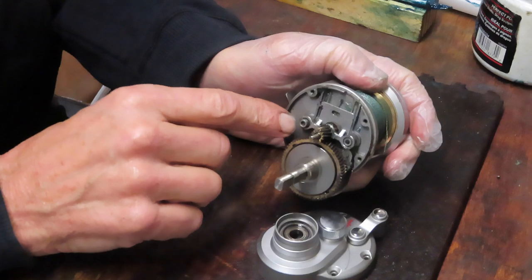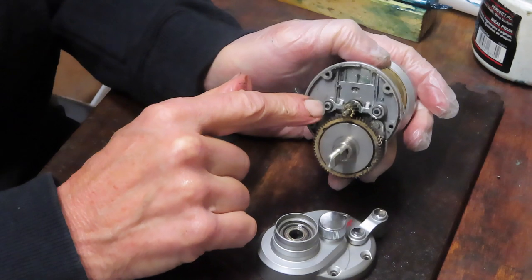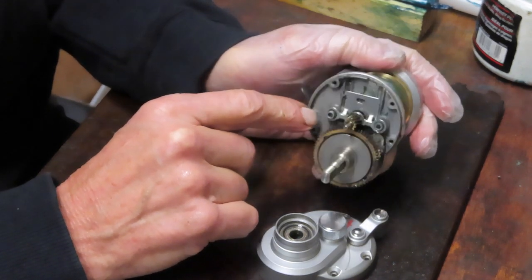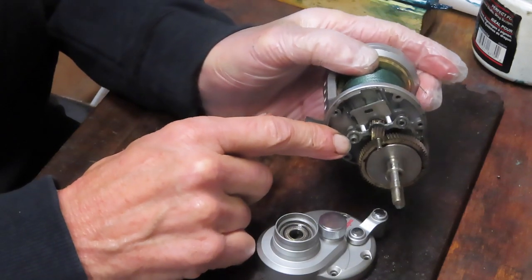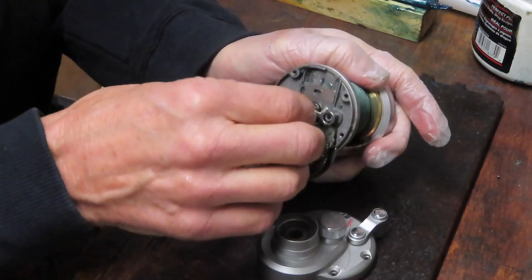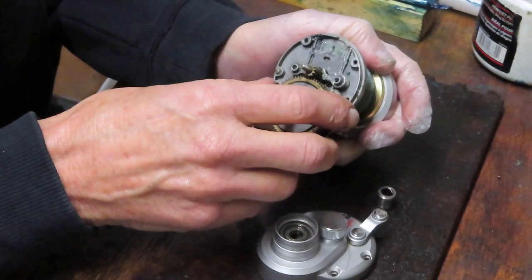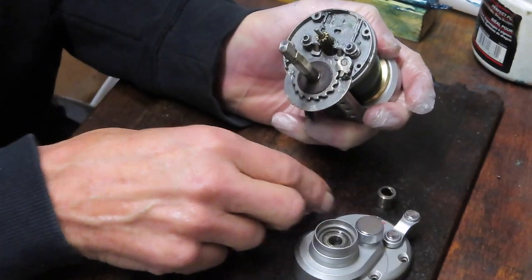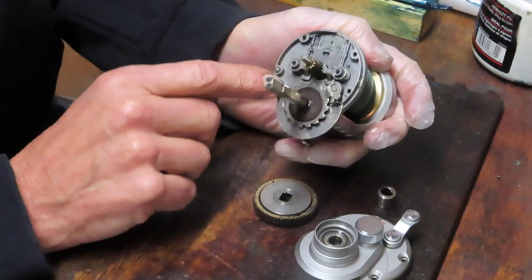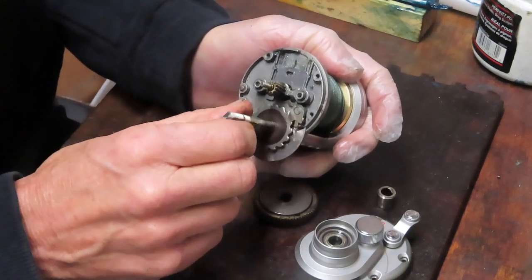Once you take those two springs out, note the orientation: the springs come on top. I can't tell you how many times someone takes a reel apart and tries to put the spring underneath the yoke — that's not where they go; they go on the top side. We're going to move the main gear out anyway because we're being asked to change the drag washers and want to clean behind there. This has a traditional friction dog set — as you're turning forward it backs off, and as soon as you close it down, the dog sets.